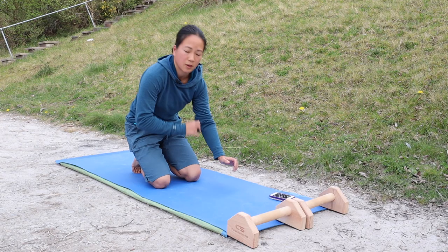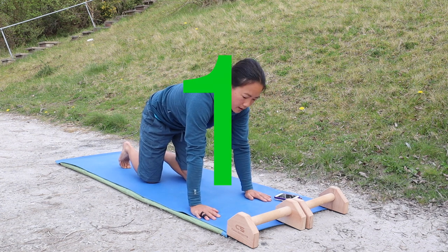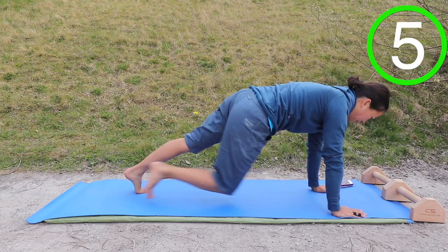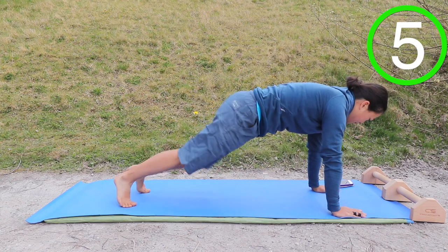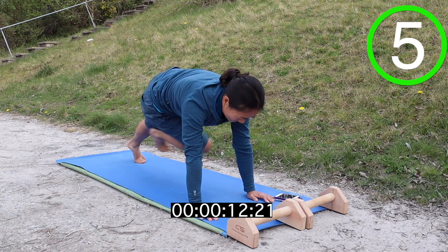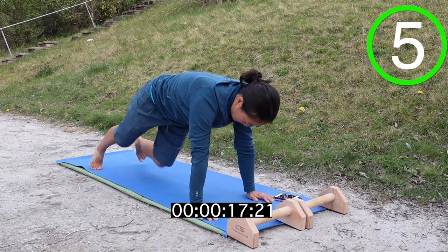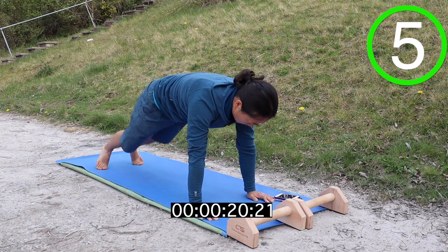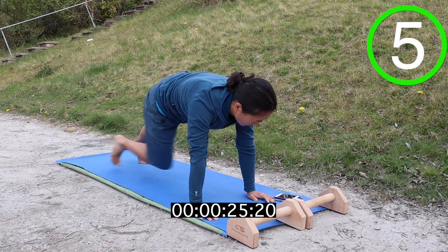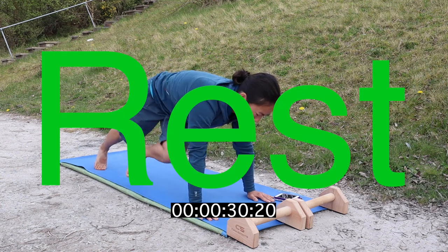Okay, next one are some mountain climbers with alternate knees to elbow. So my right knee to my left elbow, left knee to my right elbow. Let's go, let's go!